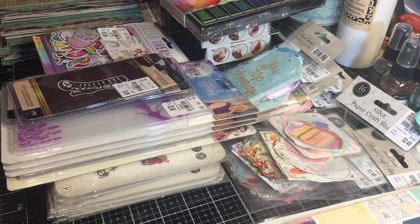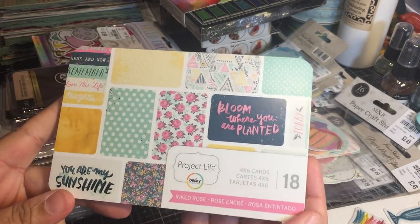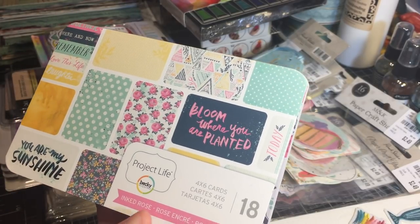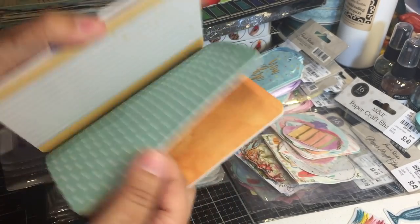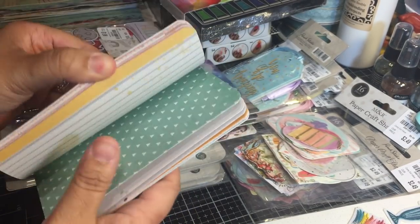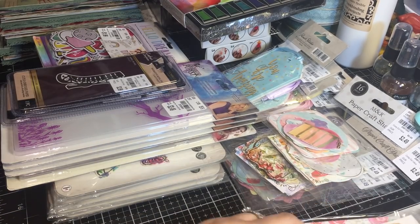They had some Project Life packets. I love this particular set - it's called Ink Rose and it's the four by six cards. I already have enough Project Life so I tend not to buy anymore, but this was really cute. What I'm going to end up doing with these is sliding them into the journals I'm making for my Girl Scouts, which I'll be sharing in a video. I bought one pack - that's all I need.